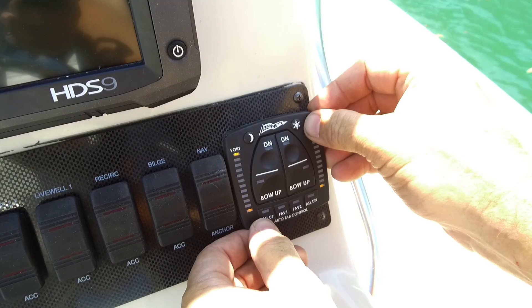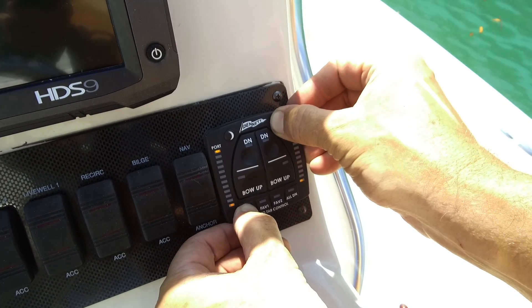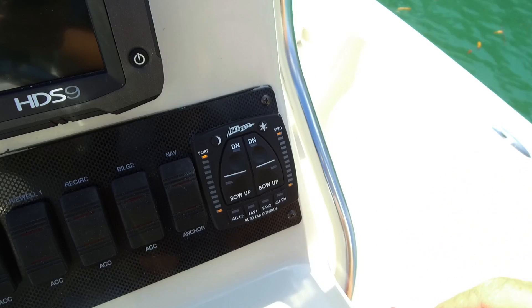We've got the system installed now. We want to orient the system to the boat. We're out in relatively calm water and we've got the boat level. We're going to press and hold the sun and all-up buttons for five seconds and then release them. Upon release, you should see the four yellow lights flashing.